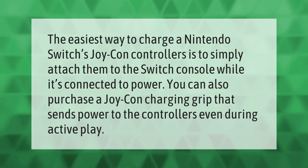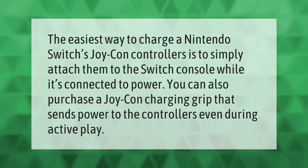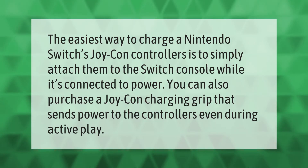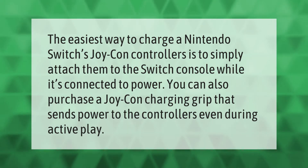The easiest way to charge a Nintendo Switch's Joy-Con controllers is to simply attach them to the Switch console while it's connected to power. You can also purchase a Joy-Con charging grip that sends power to the controllers even during active play.